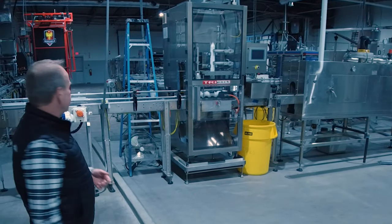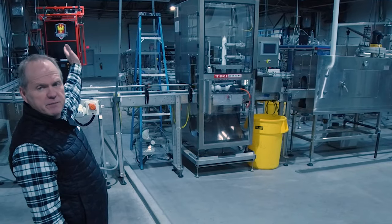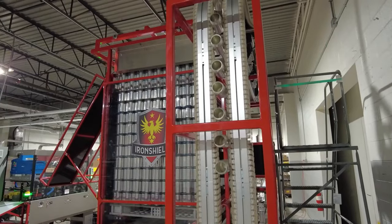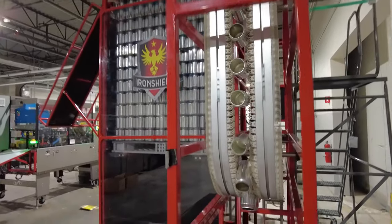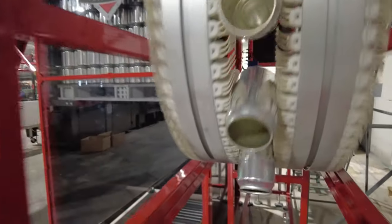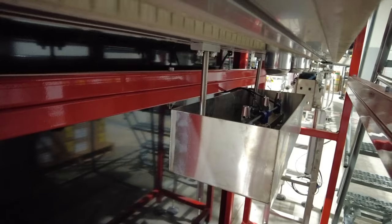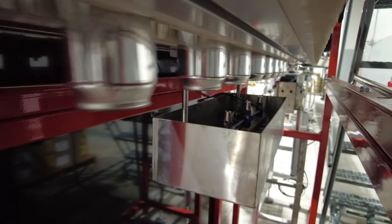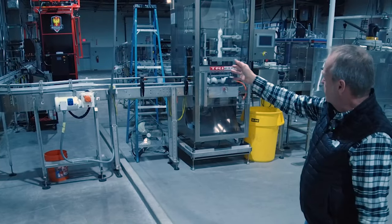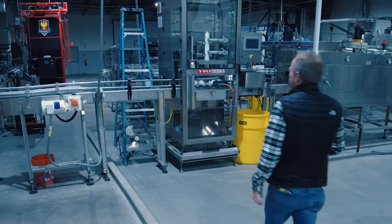This is our can line. It starts with the big red machine over behind me, which is our depalletizer. We go through an ionized air rinse — we bring the cans off the line, ionized air rinse them, and place them on the line upside down. Then they will come around to our labeler.